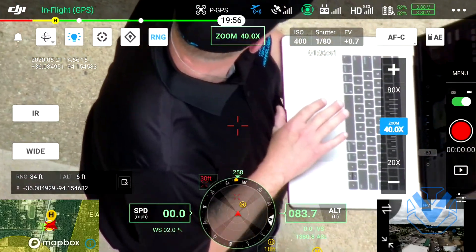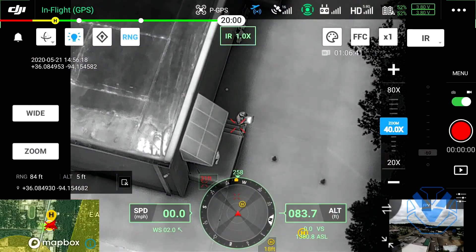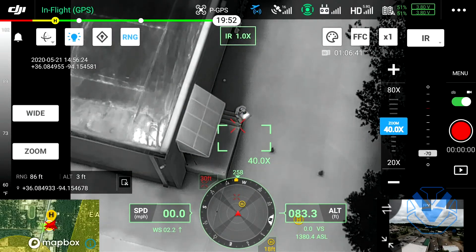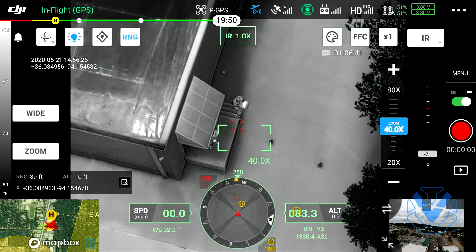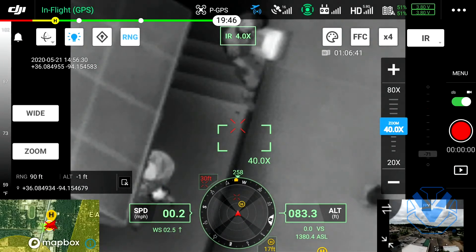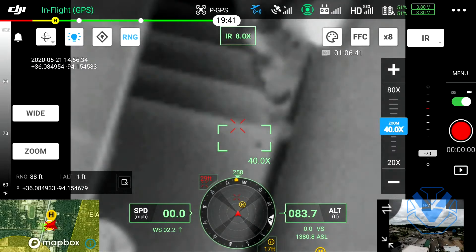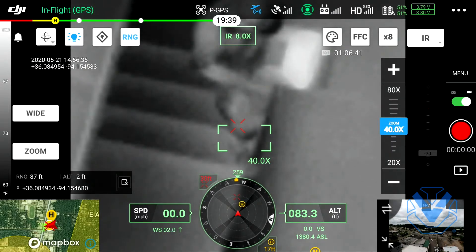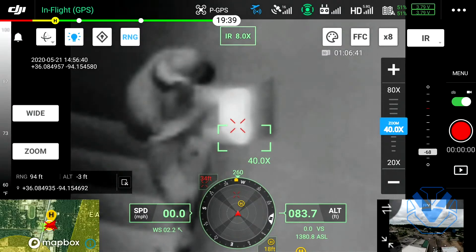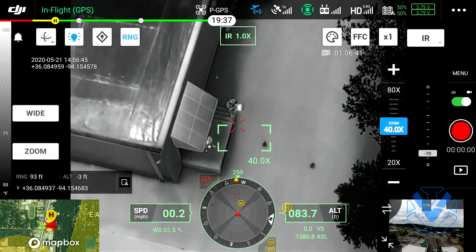We're going to go back to our infrared. This is a 640 by 512 camera, which means it does have digital zoom - digital, emphasis on digital. We're going to go 1x, 2x, 4x, and 8x. Obviously this is digital so it's doing a little bit of extrapolation - there are some algorithms at work. But it does actually zoom in and we're back out to 1x, so this is your normal field of view.